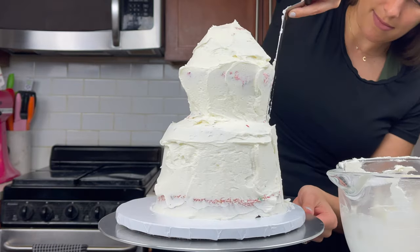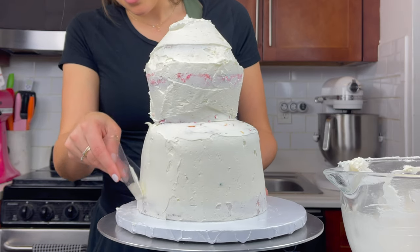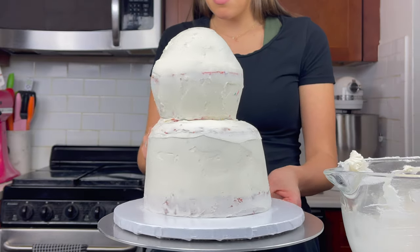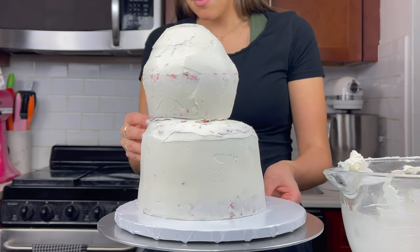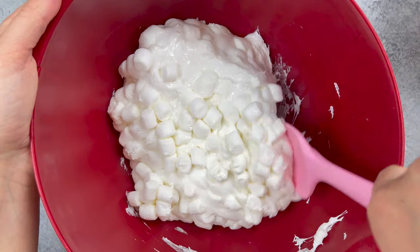I am spreading some frosting all around the cake to create a thin crumb coat. While you could see that I trimmed some of my cake layers to start to create the elephant's shape, it still was a bit boxy for me so I ended up taking a serrated knife to my cake once I had crumb coated it to help create a more rounded body for my elephant.